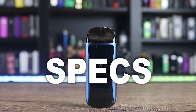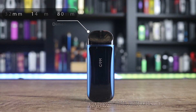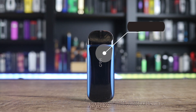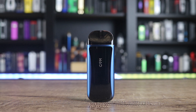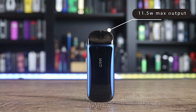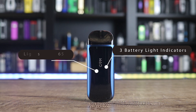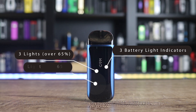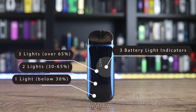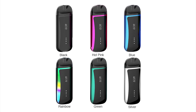Here are some specs on the Kanger Tech Gem pod system. It measures 32 by 14 by 80 millimeters, has a 2 ml capacity, and weighs 37 grams. It has a 500 milliamp hour battery with a maximum wattage output of 11.5 watts. Three battery light indicators: three lights means over 65%, two lights means 30 to 65%, and one light means below 30%. Colors include black, pink, blue, rainbow, green, and silver.